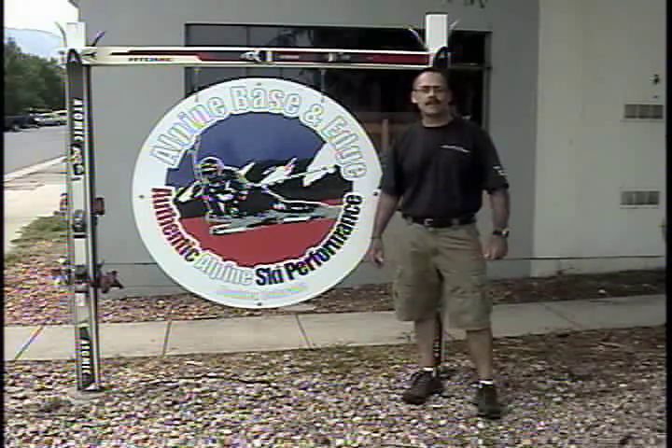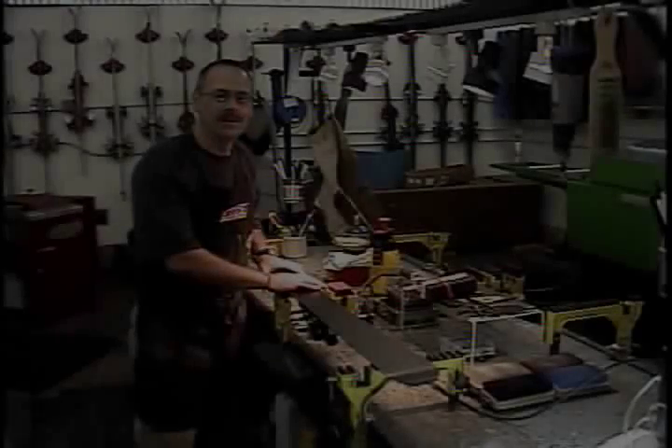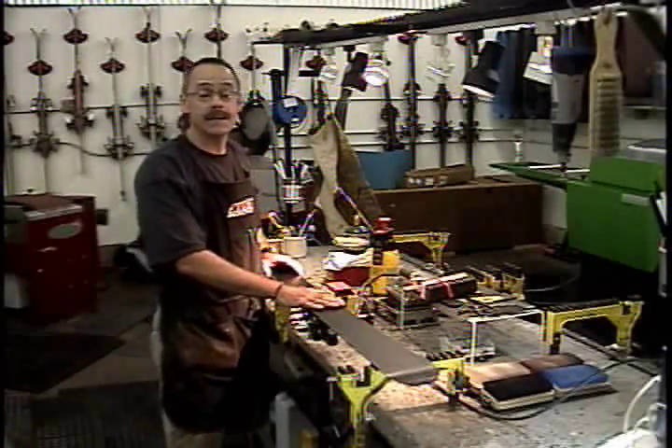Welcome to Alpine Basin Edge, Colorado's premier ski tuning, board tuning, and race shop. Today we're going to give you some helpful hints on ski waxing. We're in the shop, we have a pair of skis on the bench, and we're going to teach you how to wax your skis today.